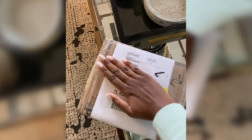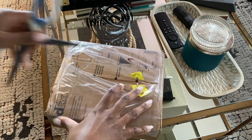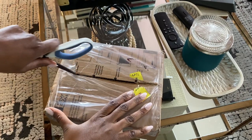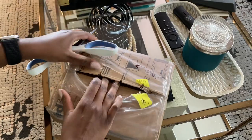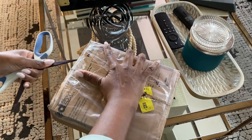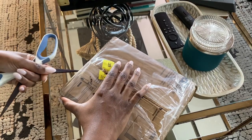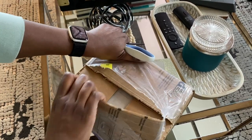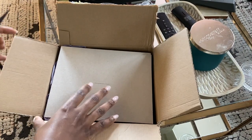To say I was excited to get this box would be an understatement. It was stuck in Belgium for about a week, almost a week and a half. I was stalking FedEx and stressed out a little bit, but it eventually arrived and then of course I had to immediately set up the camera and open it up after struggling with all of the plastic wrapped around the box.